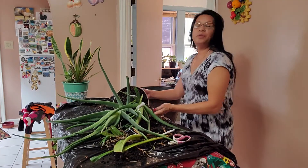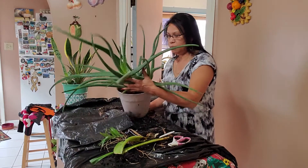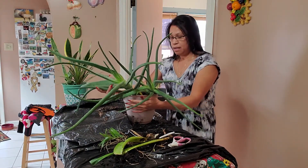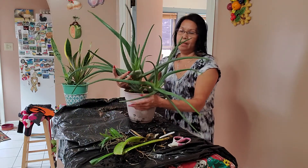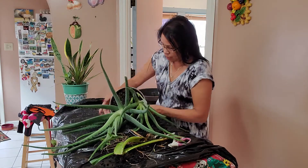Hi guys, I'm going to repot my aloe because it won't stand anymore — the pot won't stand, it's just too heavy. So I have to repot it.